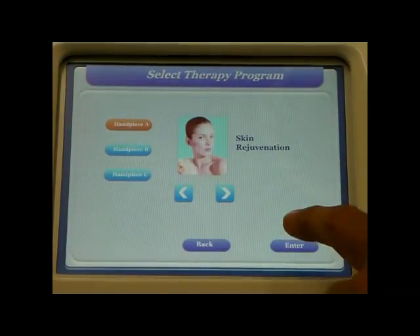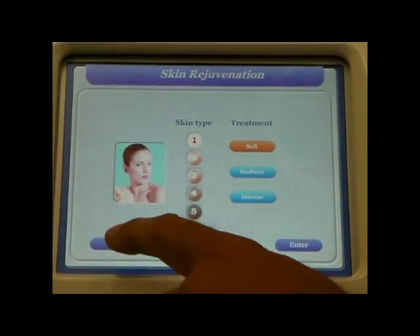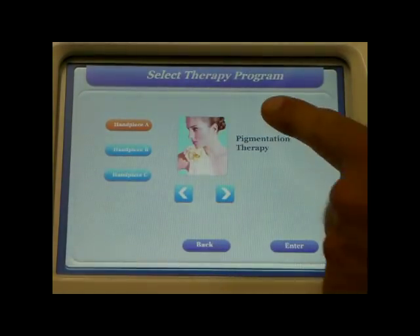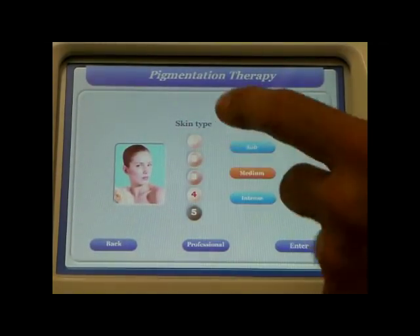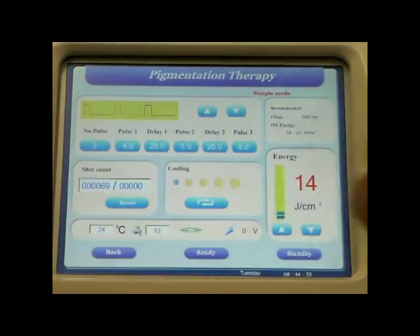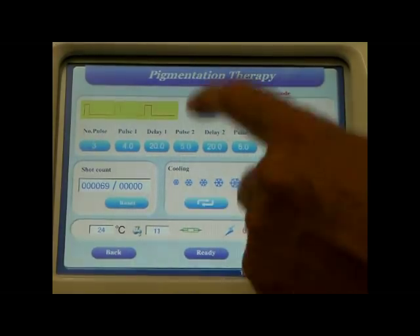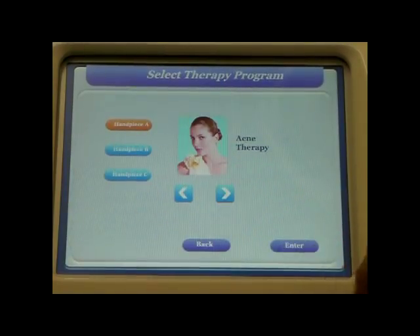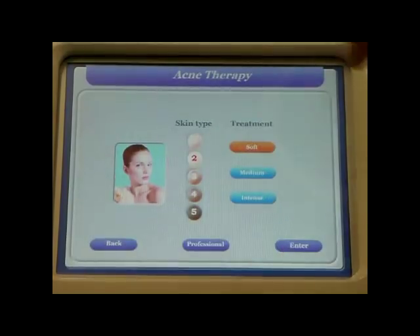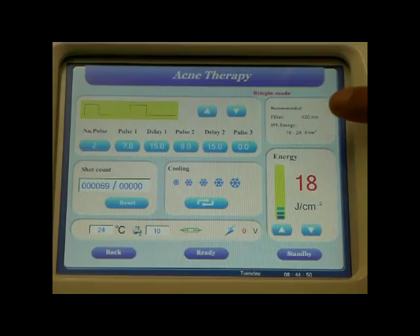We then have skin rejuvenation — again skin type and treatment. For pigmentation, select skin type and treatment; the machine sets itself up for the correct skin type, the correct energy levels, and the cooling. And finally for acne, again select skin type and type of treatment, press enter, and the machine recommends 18 to 24 joules on a 420 filter.